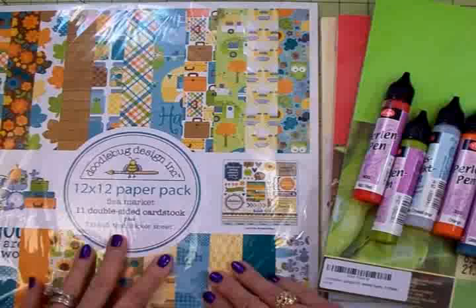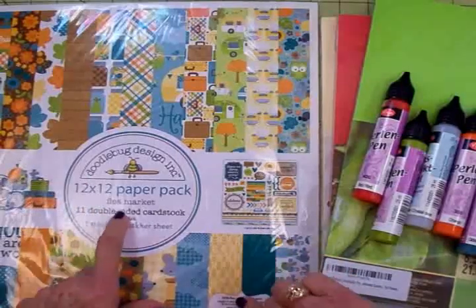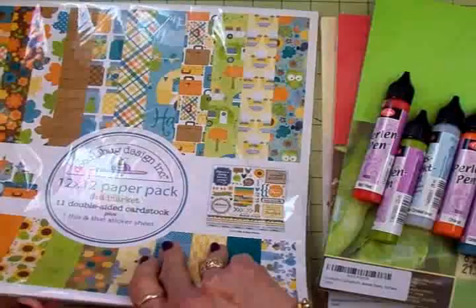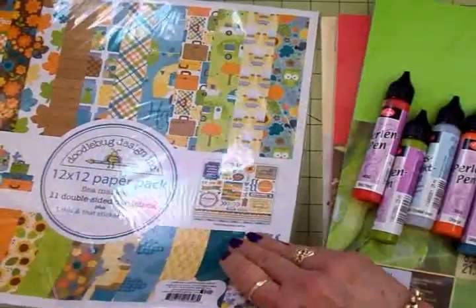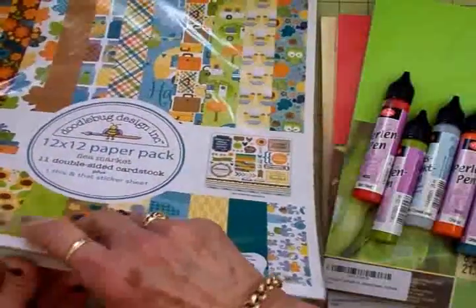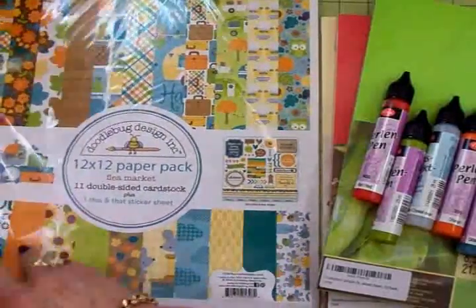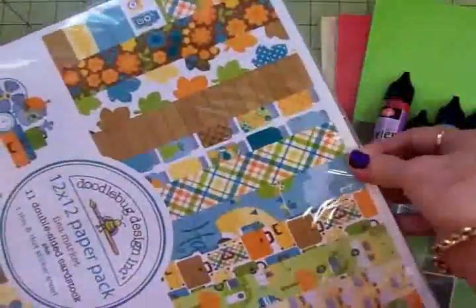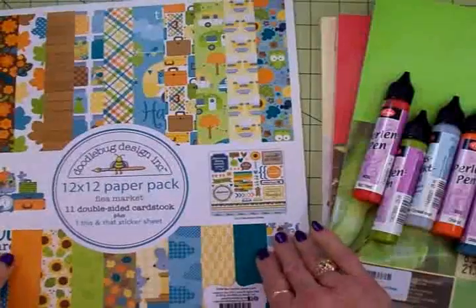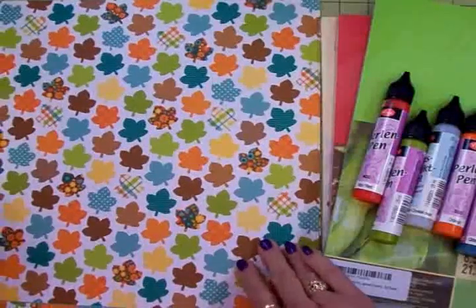This one is a 12 by 12 — I wanted it in six by six but they didn't have it. This is Doodlebug Designs Flea Market, and it is so cute. If you can get it in six by six, get it, guys. I went ahead and got the 12 by 12 because it's just adorable, and the 12 by 12 also comes with a sticker sheet. The front shows you all the different papers — so cute, look at this for fall, I love all these multi-colored and multi-patterned leaves.